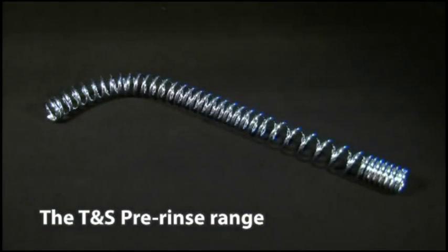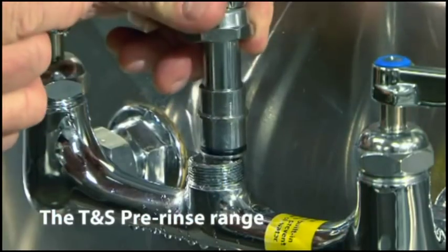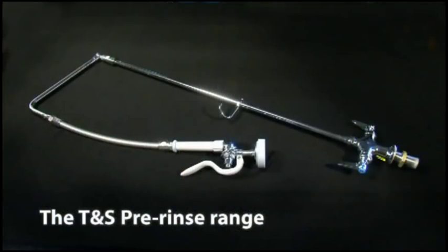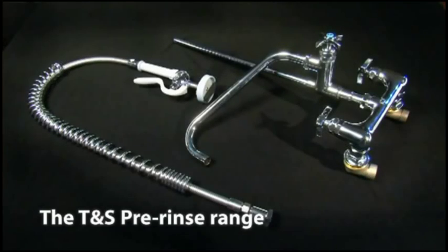Choose from our overhead spring, easy-installed pop and lock pre-rinse units, overhead swivel arm, rotoflex design, or big flow unit.